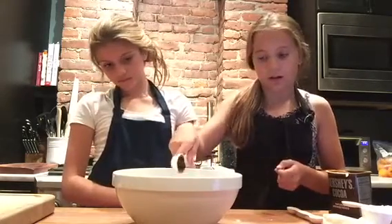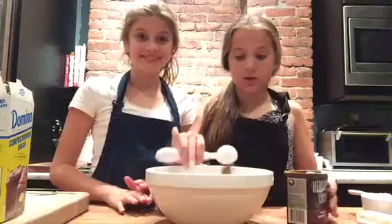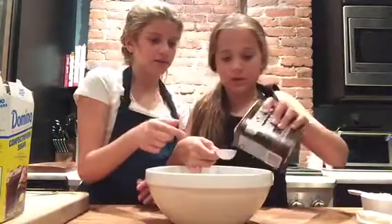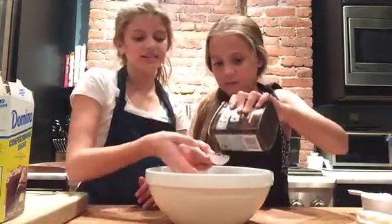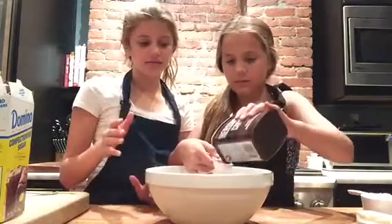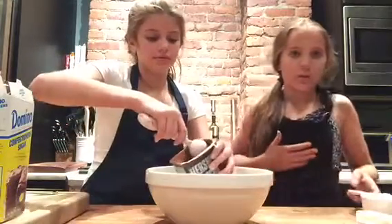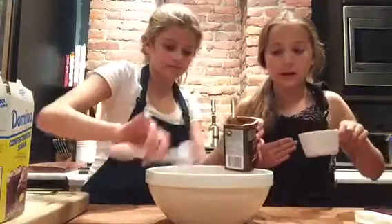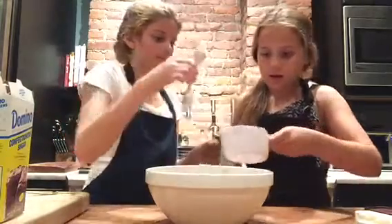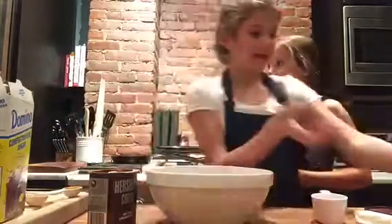We're going to start with our honey — we just need one tablespoon of honey. This will take a while to come out because honey is very sticky. Now that the honey is out, we're going to put in three tablespoons of cocoa powder. You can use a spoon to scoop it in. After the cocoa powder, we're going to put in one cup of confectioners sugar — just dump it right in.